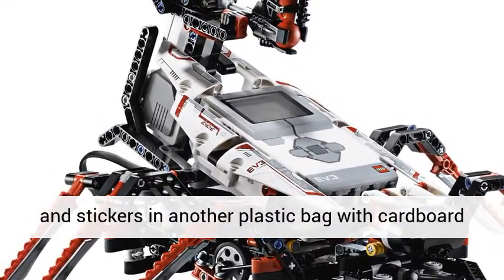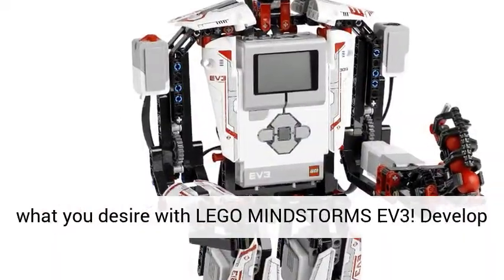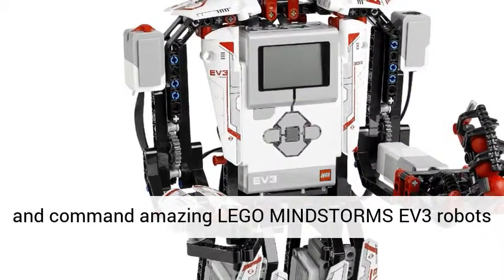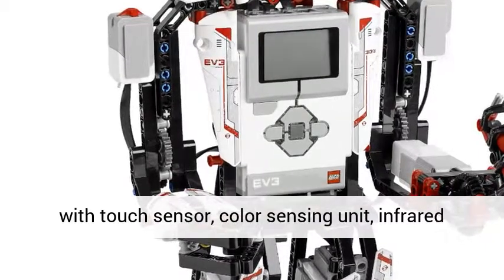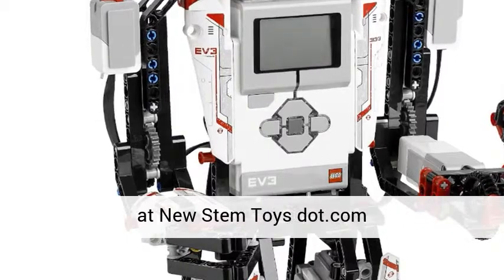Create and command robots that do exactly what you desire with LEGO Mindstorms EV3. Develop and command amazing LEGO Mindstorms EV3 robots with touch sensor, color sensing unit, infrared sensor and 550-plus LEGO technique aspects. See more at newstemtoys.com.